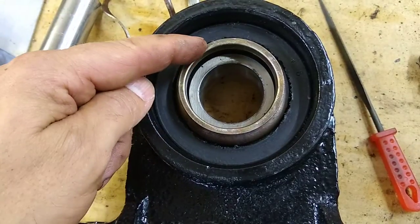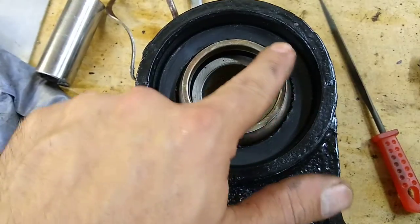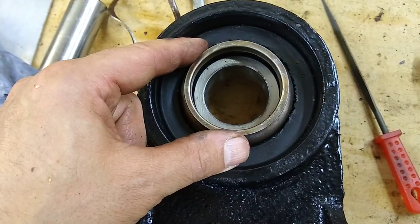Make sure you don't damage the dust shields. You can find more of them, but mine were okay to reuse, so don't hurt those.